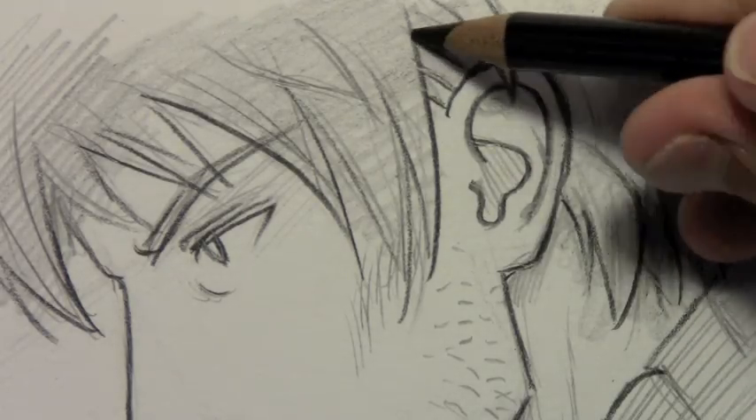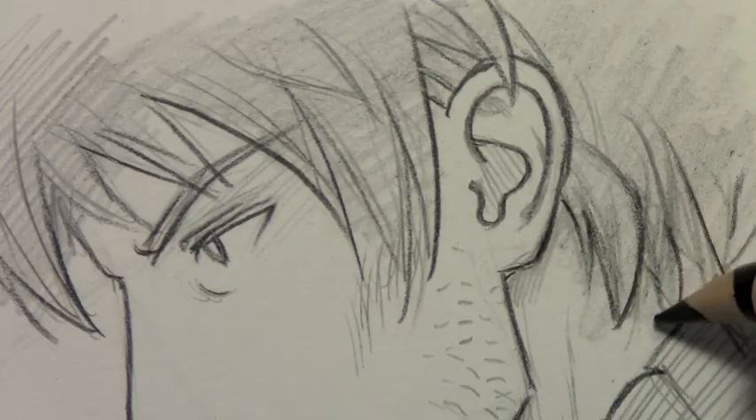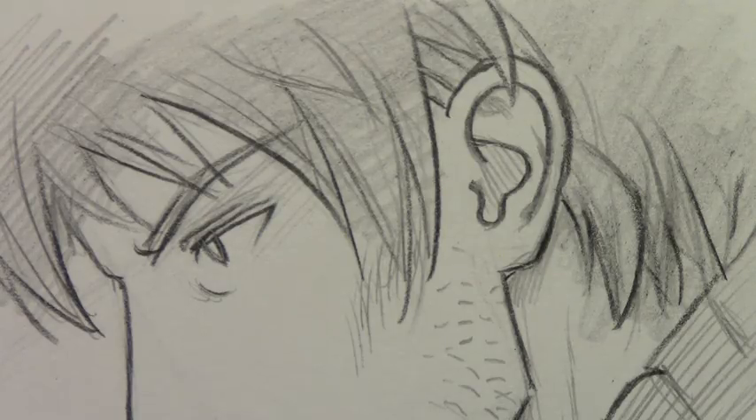Different people have different shaped ears but I find most of them will come down to those two basic lines. Well, I hope that was helpful for you. I'm going to go ahead and pull back and show you the whole image so you can see what it looks like.